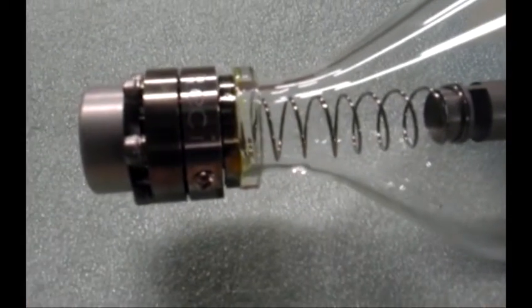Laser tubes are extremely fragile, so be very careful when opening the box. If you order more than one, check both of them right away to make sure they are not cracked. This is the end that the laser comes out of. I'm going to go ahead and unwrap the foam — again looking for cracks. I do not see any. That is where the hose will be plugged in; notice that little screw there.